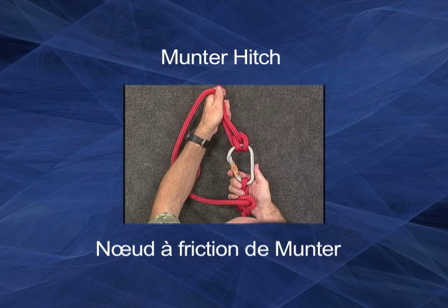The munter hitch is used as a friction knot on safety lines used in climbing and can be quickly tied to a carabiner. It allows rope to feed through with ease but can quickly lock and act as a brake.